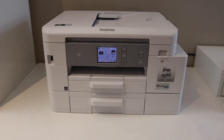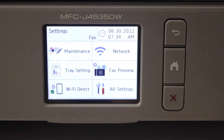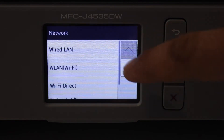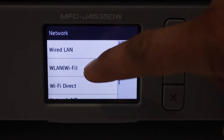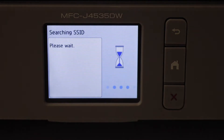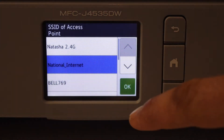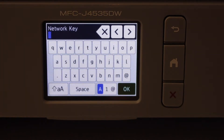Go to the printer's panel, go to Settings, select Network, select WLAN or Wi-Fi, and find the Wi-Fi network. It will display the list of your home or office Wi-Fi networks. Simply select it and enter the password using the touch panel, or use whatever other option your printer has. Once it is connected, go back to the home button.